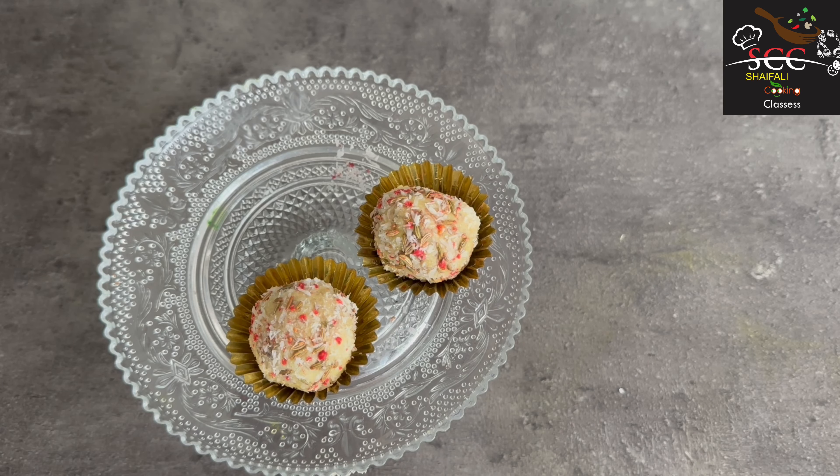Now I add green food color and 8 grams of cream. We will mix all the ingredients properly. If it doesn't melt, you can microwave it for 30 seconds.